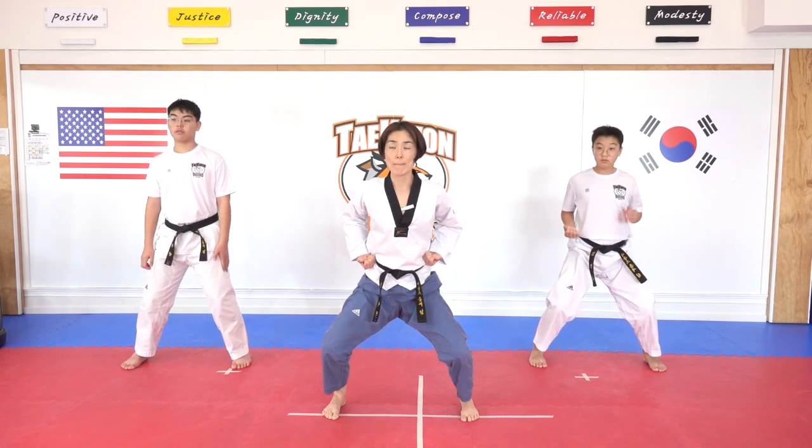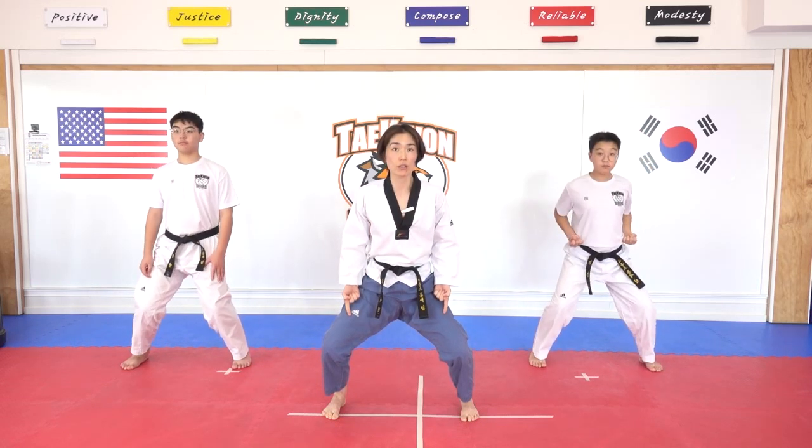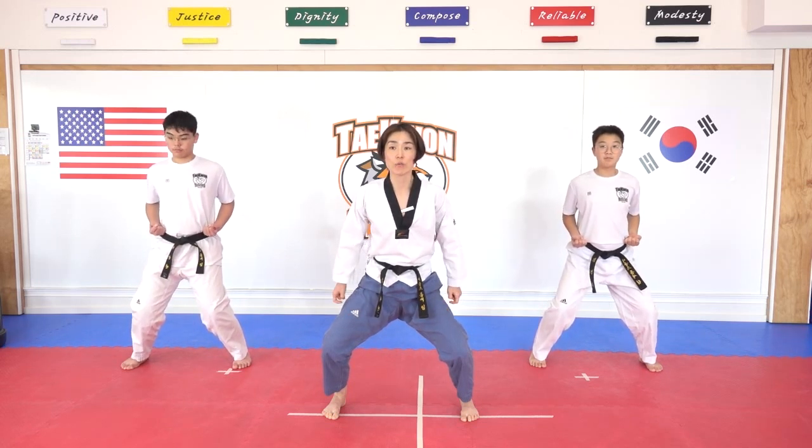We are going to do middle punch together. Left hand, middle punch. Gabriella, bend your knees more. Ellie, you are good. A little more down — three more down. Good, middle punch, ready.